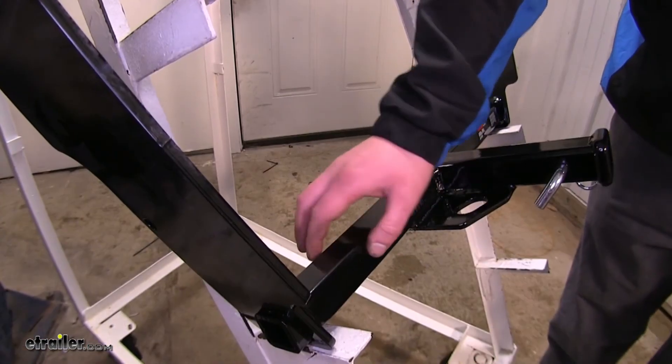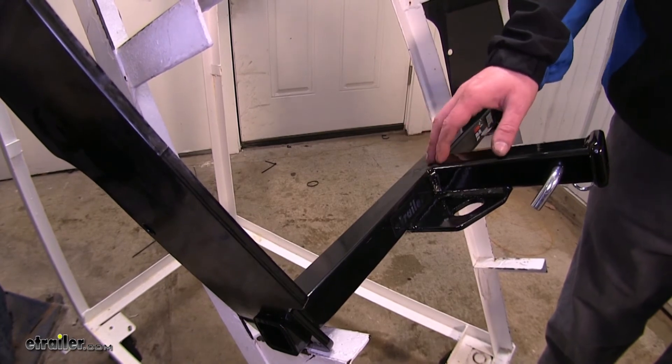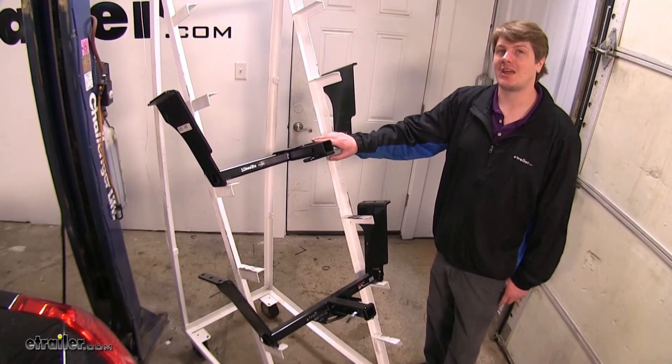They both feature a square tube design, which is going to sit back underneath your vehicle fairly far, so it's going to be relatively unnoticeable. They're both going to sit in from the bumper about the same, and have the same ground clearance.